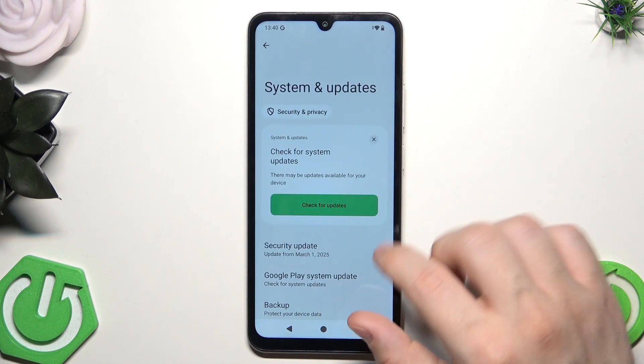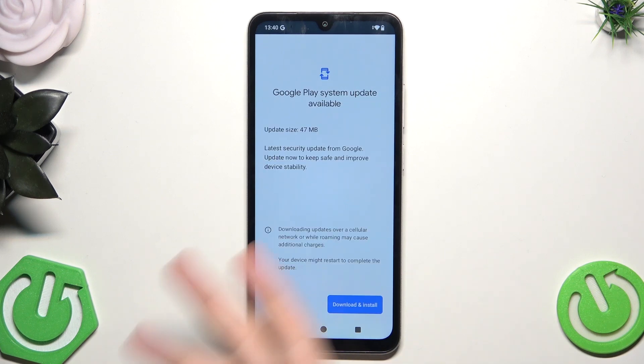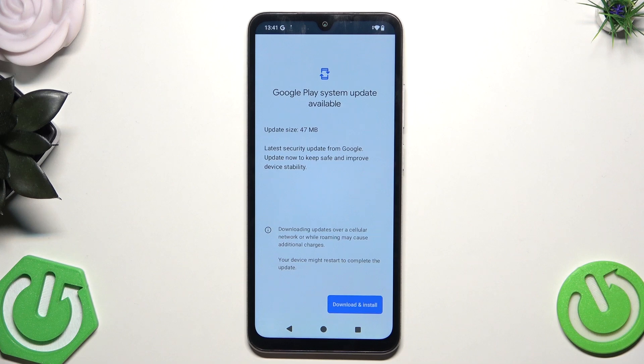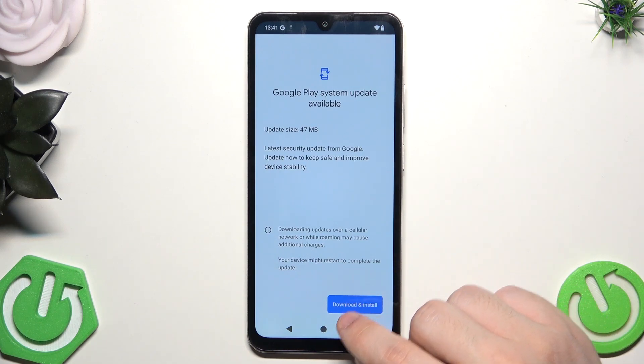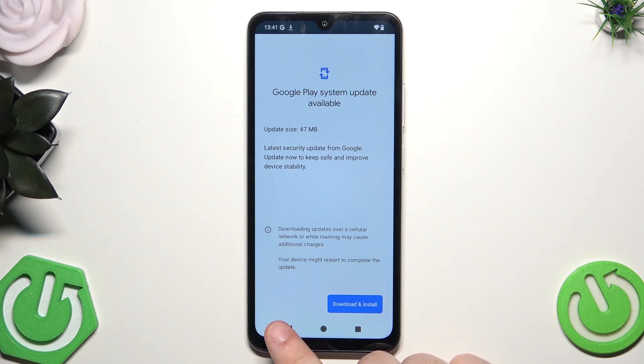Now let's click on System and Updates and let's click on Check for Updates. It's always good to see if there's an available download. As you can see, a Google Play System Update is available. Make sure that you're using the latest version of your software, because that can also increase the level of security. Simply click on download and install, then follow the instructions on the screen. Your phone will need to restart — it will do so automatically, so no worries.